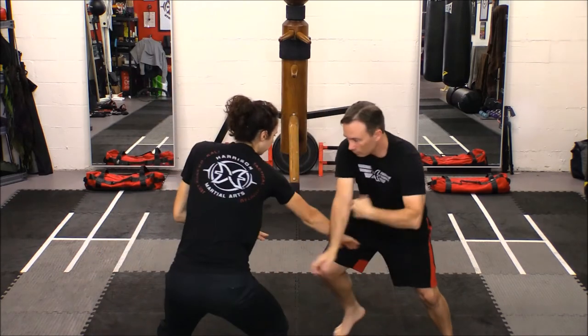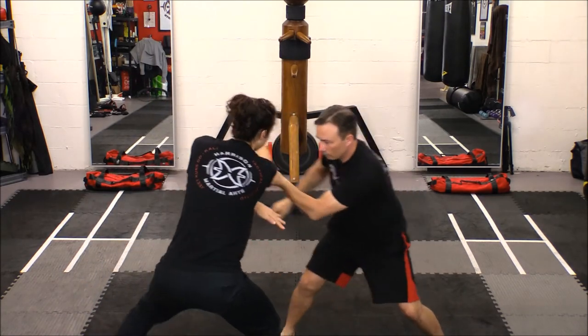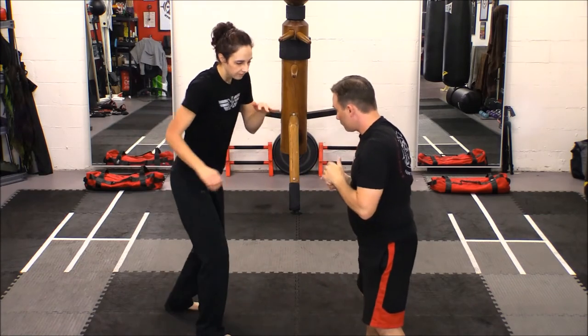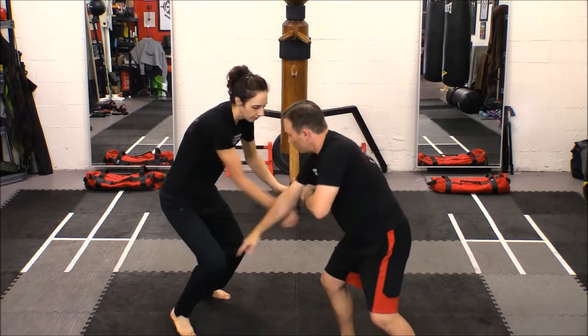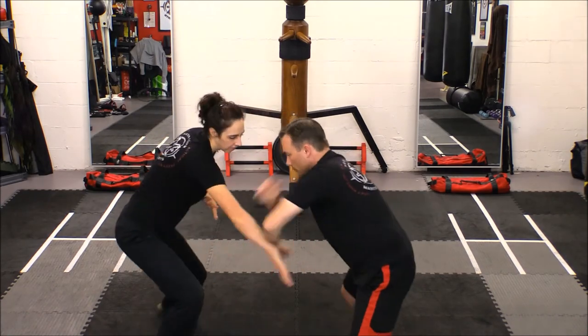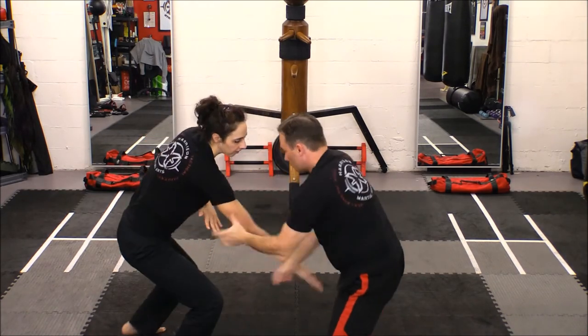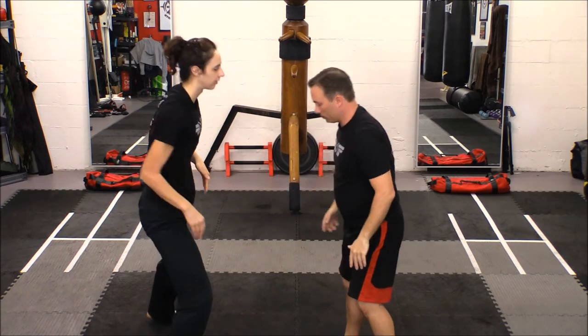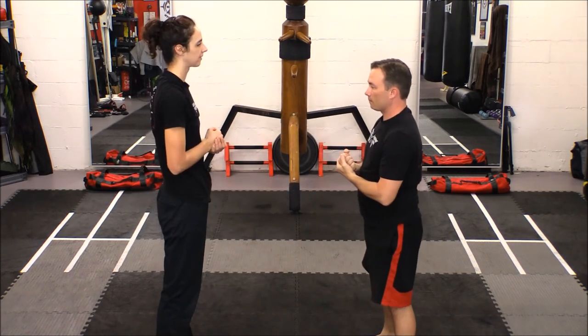Many times the average person cannot see the benefits of a drill like this. That is because a drill like this must be felt in order to experience the benefits it offers. When the student has reached a satisfactory level in their proficiency, the next step would be to practice the exact same drill under different pressures and speeds, as well as with different types of people who vary in size and ability.